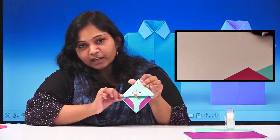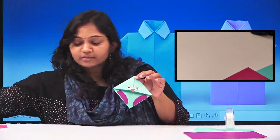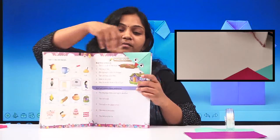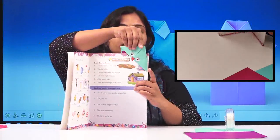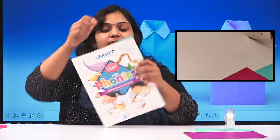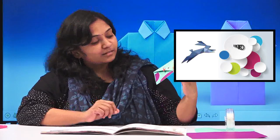So this is the bookmark! I hope you liked it. Let's see how we can place it in the book. Suppose you're studying somewhere and you have some work and want to go — you can just place it inside and close the book. It's really simple! I hope you all liked it — this is the simplest one. Enjoy your craft!